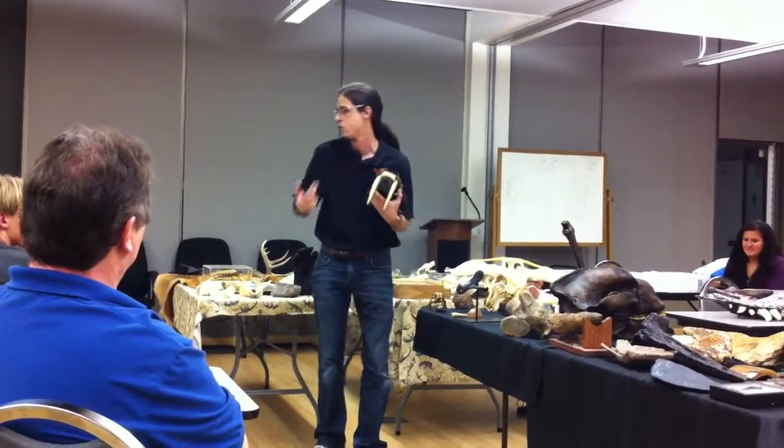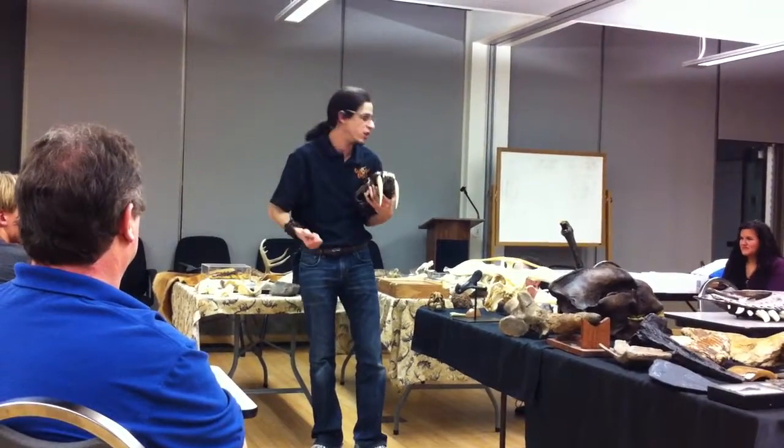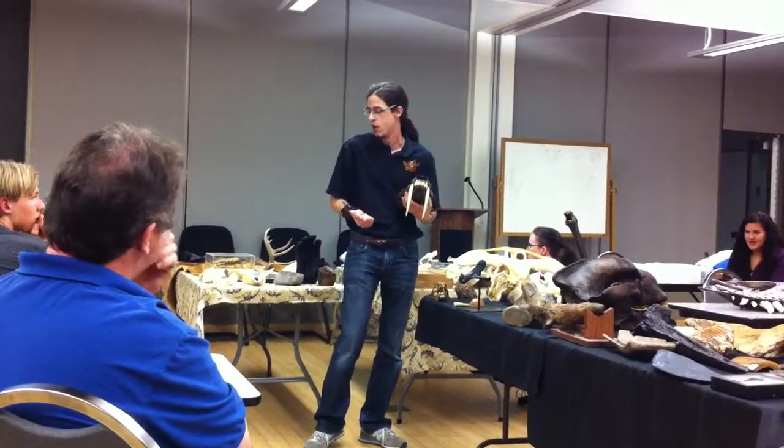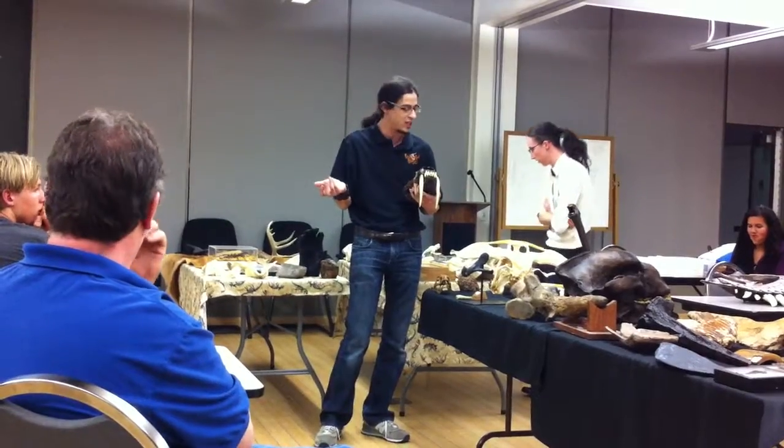You can bring a 2,500-pound bison to the ground in a matter of seconds without a sound or a struggle. That is a huge advantage in a predator-heavy environment like North American Pleistocene.